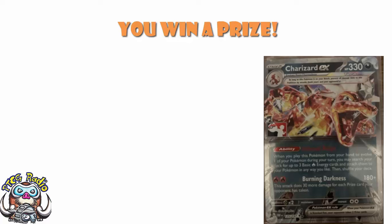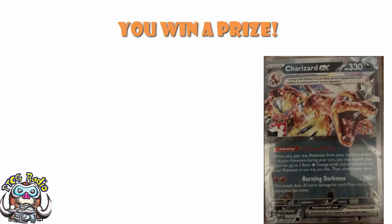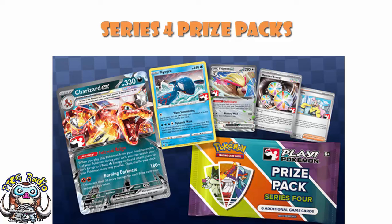Good morning, or depending on when you're watching this, good afternoon, good evening, or good night. My name's Ross, and as always told out of Voice of Radio, so today we need to take a good old look at — whoa — Series 4 prize packs. They're here, they're out, and this is honestly a pretty big deal.